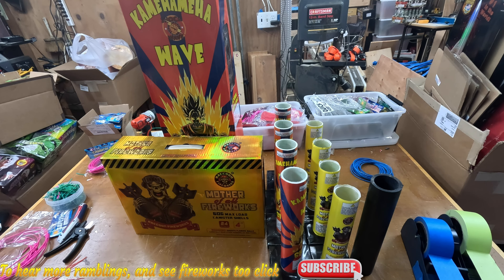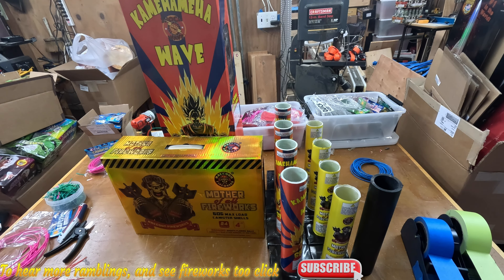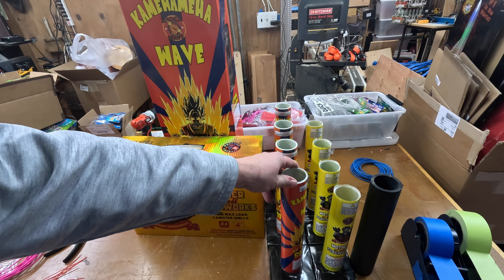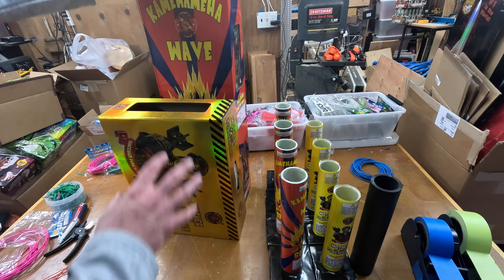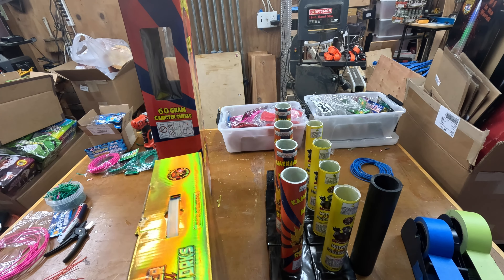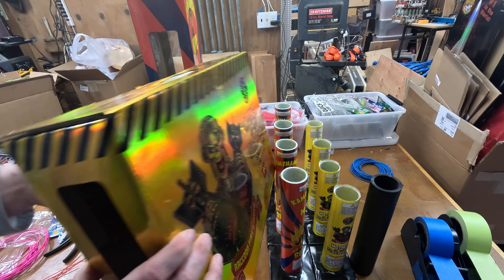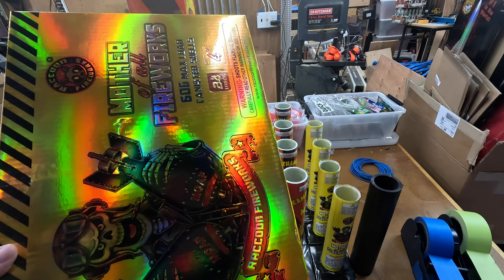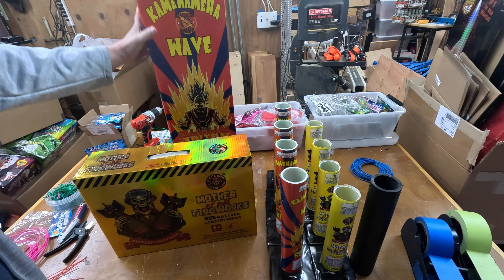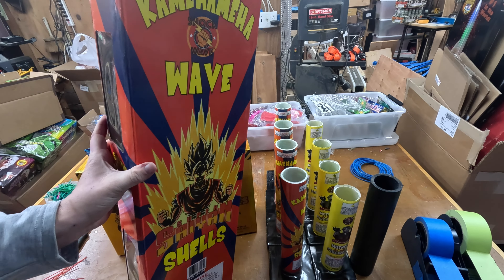My stash will be so much more consolidated when this packaging takes off. These are both 4-inch shell kits — they both had 4-inch shells, 24 of them, and four fiberglass tubes each. Look at the size difference between these boxes. This one I can actually slide onto a normal size shelf and stack them up five million different ways. They're not going to hang off the edge; I don't have to break it down and start putting them all in Rubbermaid containers. Versus this one, which hangs off every shelf and is just a pain to deal with.